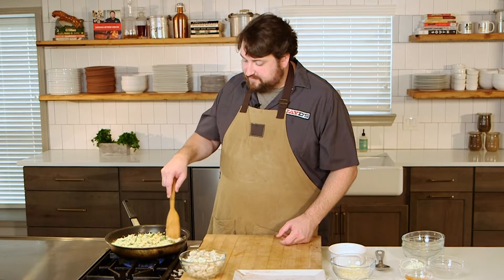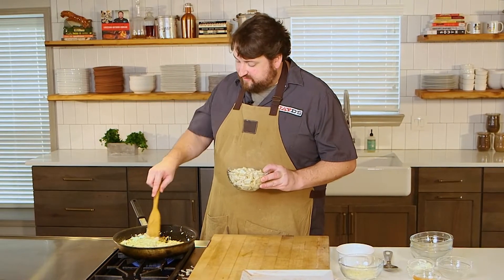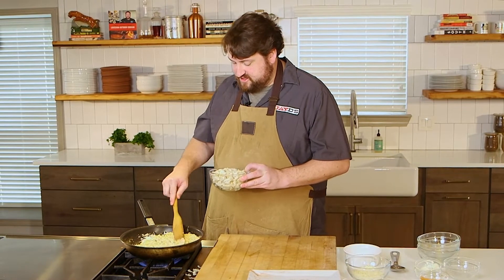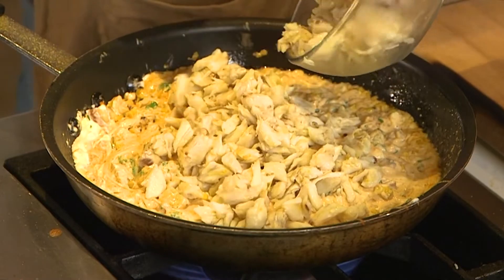Some of the mozzarella I have reserved for topping it right before it goes in the oven, because we want to broil that cheese on top. And now I've got a pound of lump crab meat, fresh out the waters, fresh out the shells. And I'm just going to go ahead and incorporate all that — fold it in, as they say.